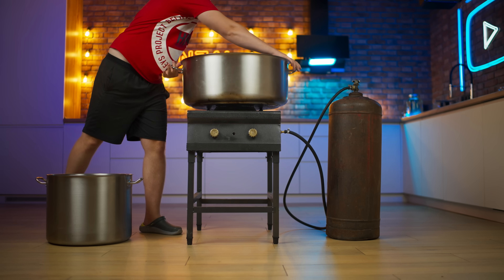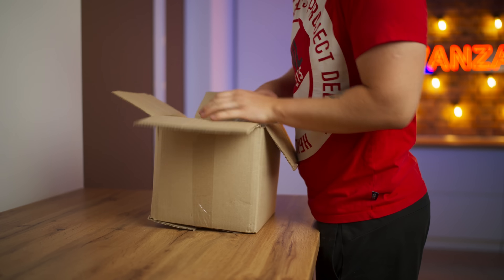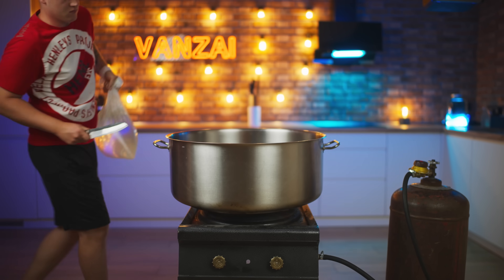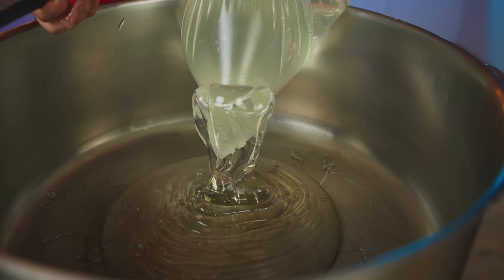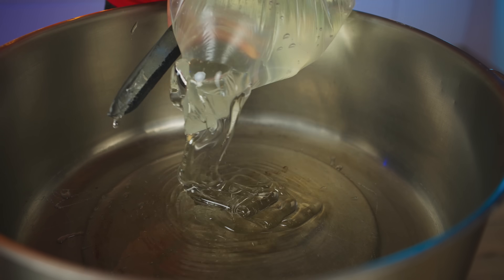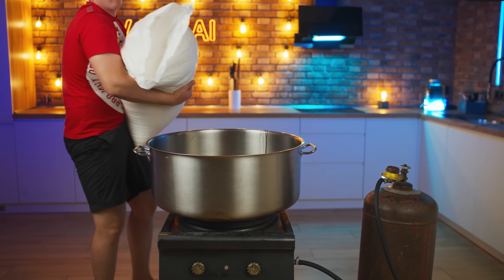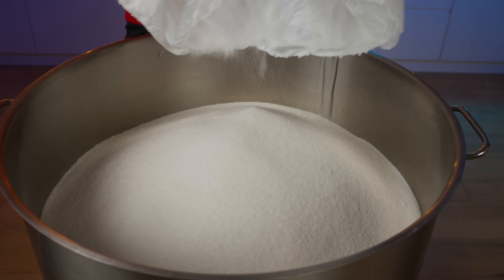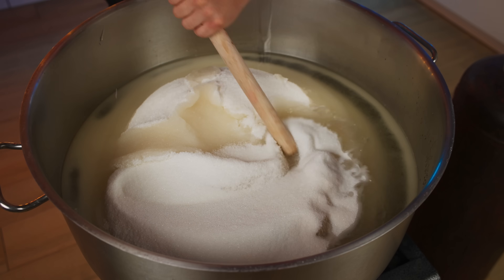We add a saucepan on top. The first component of caramel is corn syrup — we take it out of the box. We cut the package and pour out 10 liters of syrup into the saucepan. Thanks to this, the caramel will not be candied. Now we pour in 30 kilograms of sugar and three liters of water. We mix all this up so that the sugar gets wet.